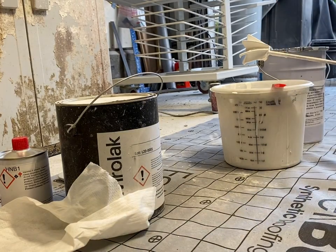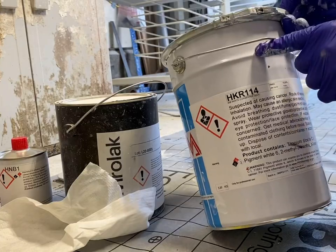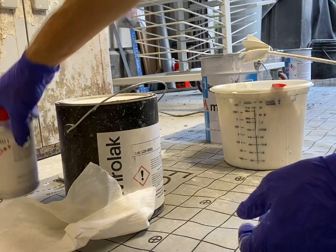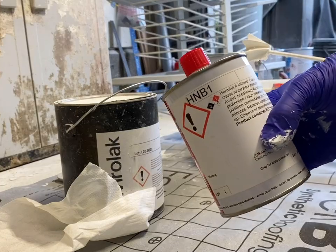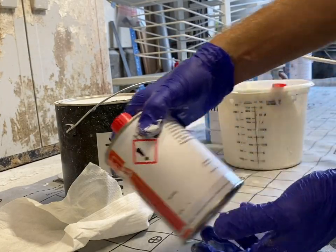I'm using the Malaysia HKR114 and putting the HNB1 catalyst into that. I'm doing 10% catalyst.